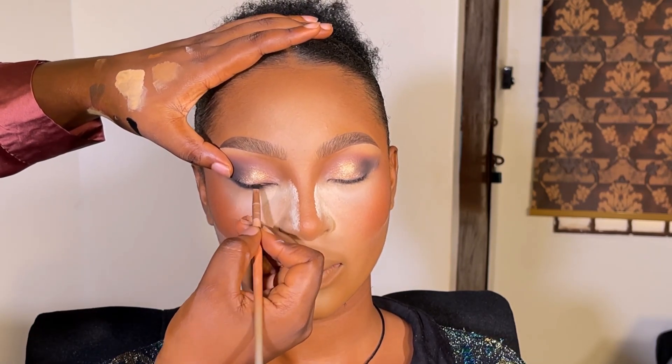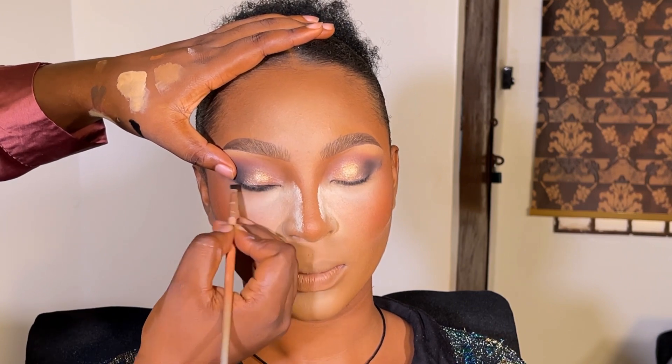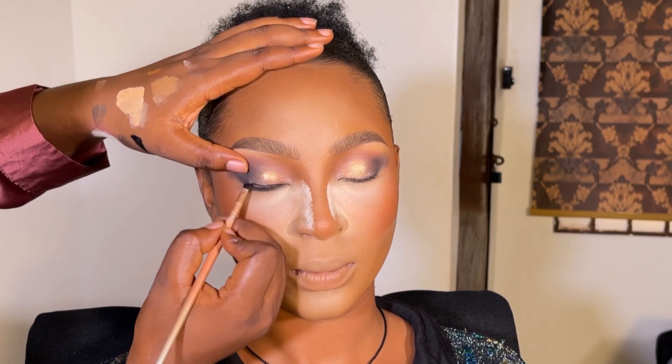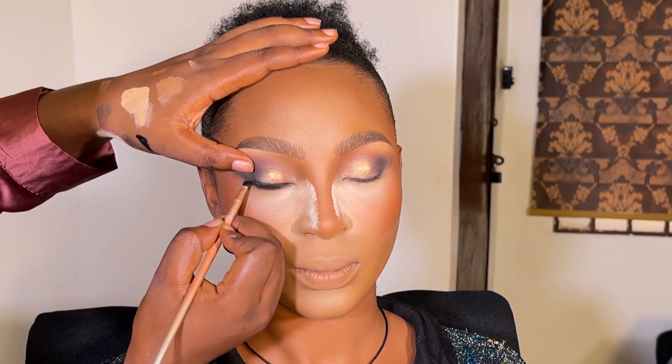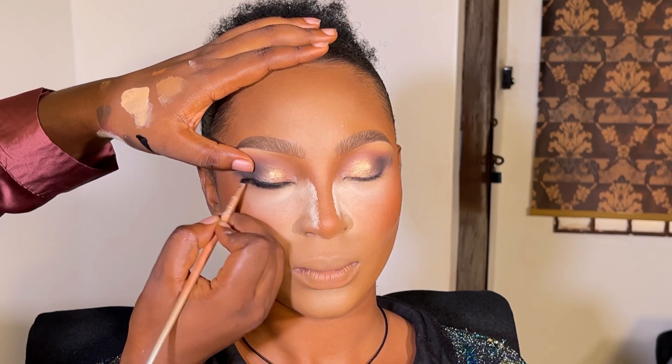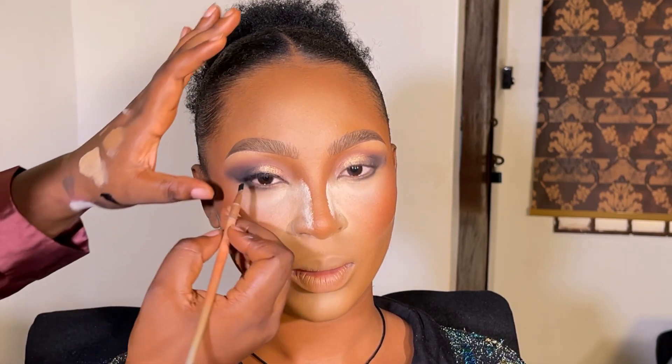After that I smudged out the under-eyes with a darker shade — I think it's still black — being careful not to make it look too heavy. Then I began to line the eyes with Zaron gel liner, which is my favorite.